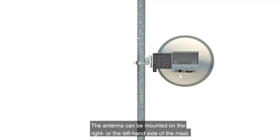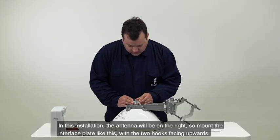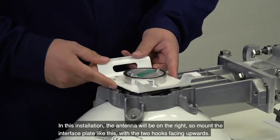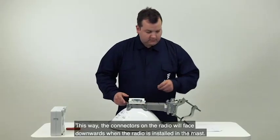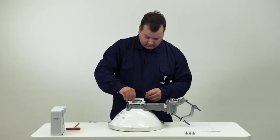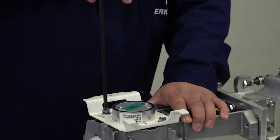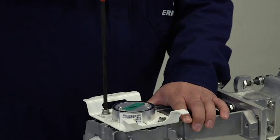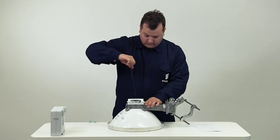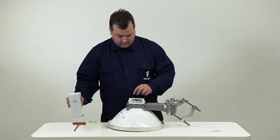The antenna can be mounted on the right or the left-hand side of the mast. In this installation, the antenna will be on the right. Mount the interface plate with the two hooks facing upwards. This way, the connectors on the radio will face downwards when the radio is installed in the mast. Alternatively, mounted this way, the antenna will be on the left-hand side of the mast.